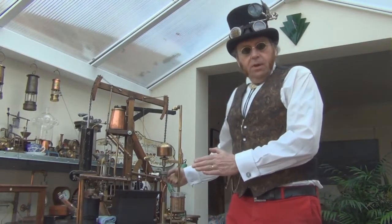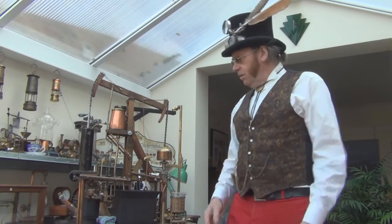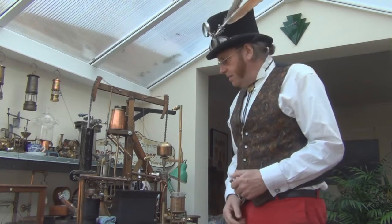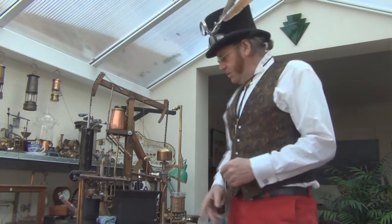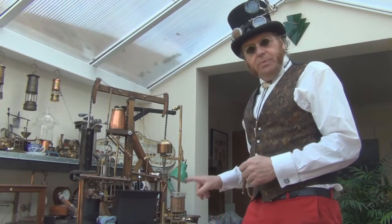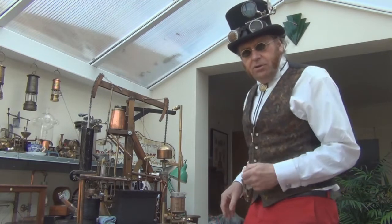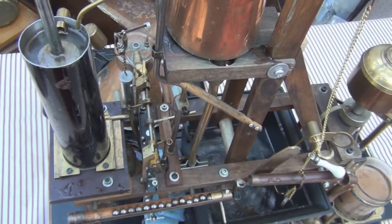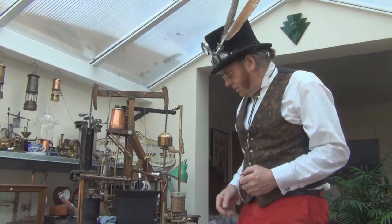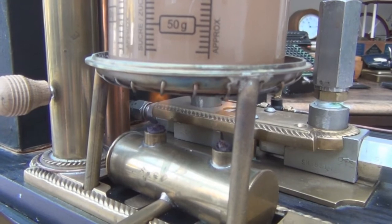We've lit the boiler and the machine is running continuously so that we maintain a consistent and constant steady speed throughout the malted milk biscuit testing process. In the small flask here is a cup of builder's tea — the brew marshal that we would be using for the tea duel. It's kept warm to maintain a constant temperature during testing by the little spirit burner underneath.